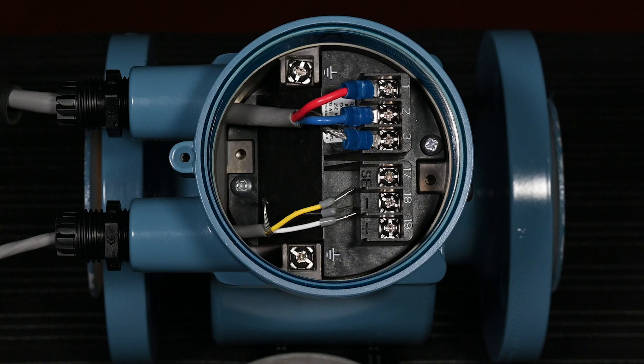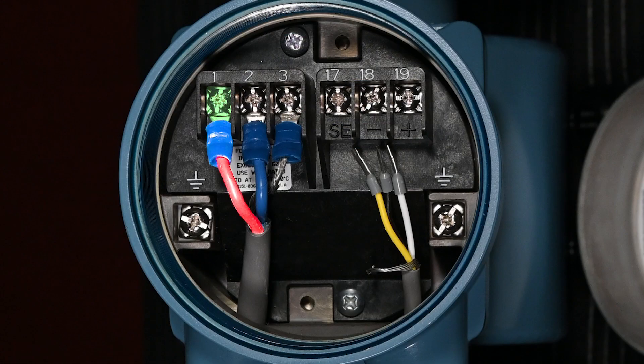Begin by connecting the coil wires to the sensor. Connect the red wire to terminal 1. Connect the blue wire to terminal 2. Float the drain connection or connect the drain wire to terminal 3, in accordance with local and plant electrical codes.